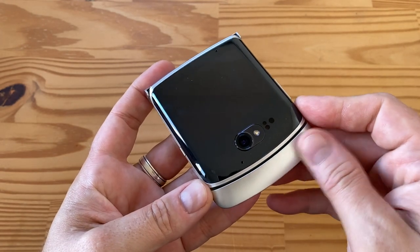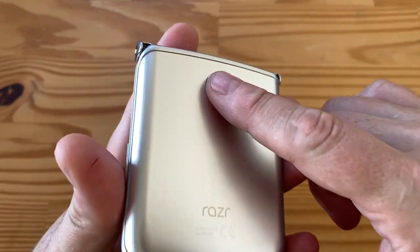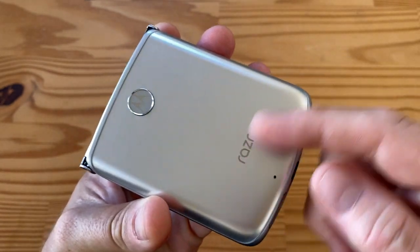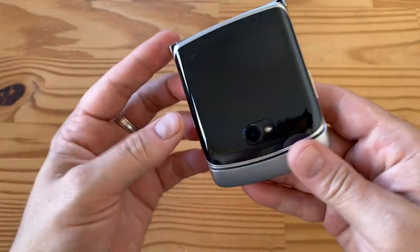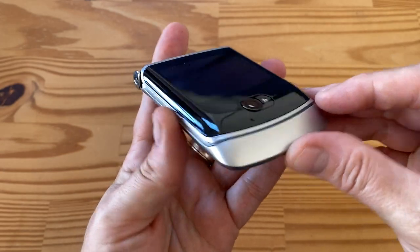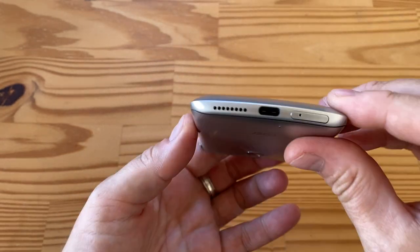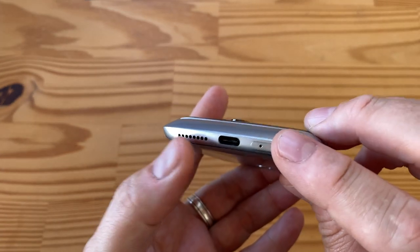The chin no longer has the fingerprint sensor on it in this 5G version — it's instead embedded in the Moto logo. You wouldn't know; it's pretty well done. The back is probably glass, the front is glass, and the edge piece is plastic. There is a USB Type-C port, SIM slot, no microSD, and a mono speaker.